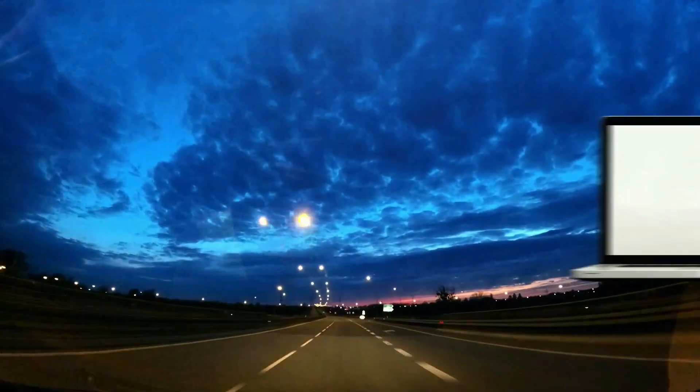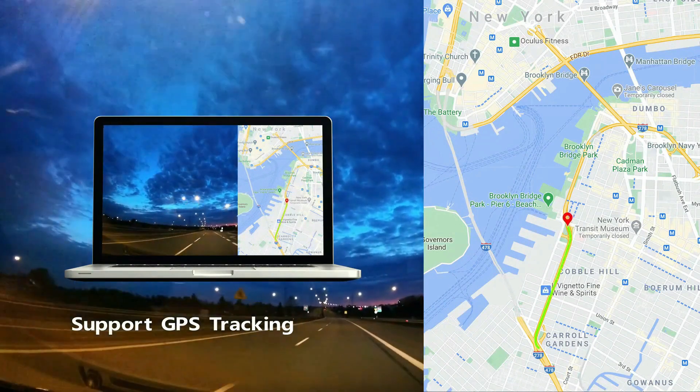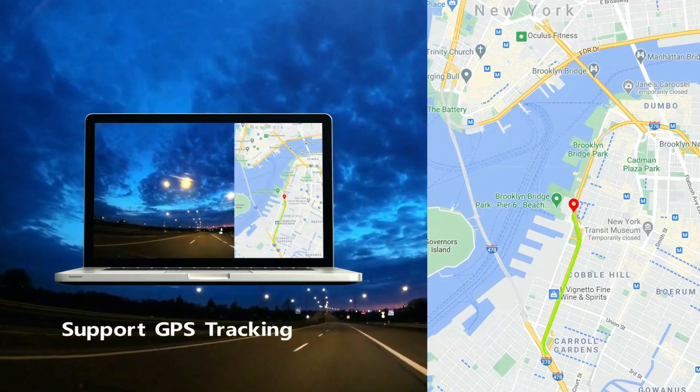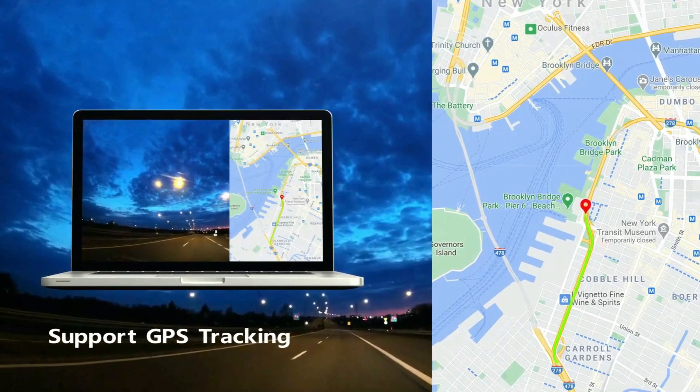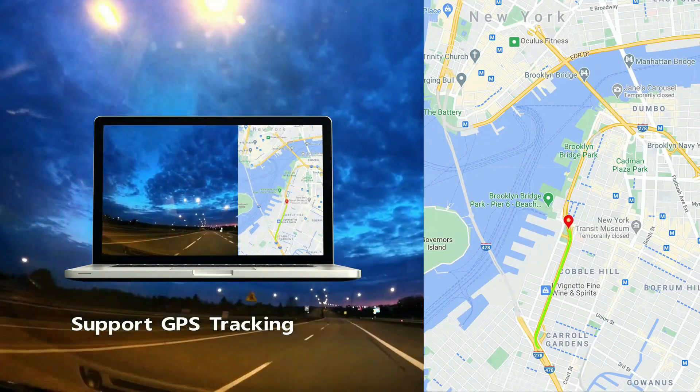The GPS module of the dual dash camera tracks your vehicle's location, route, and speed on each drive, making it reliable evidence in case of accidents. With the external GPS module, you can also turn off the GPS function if needed.